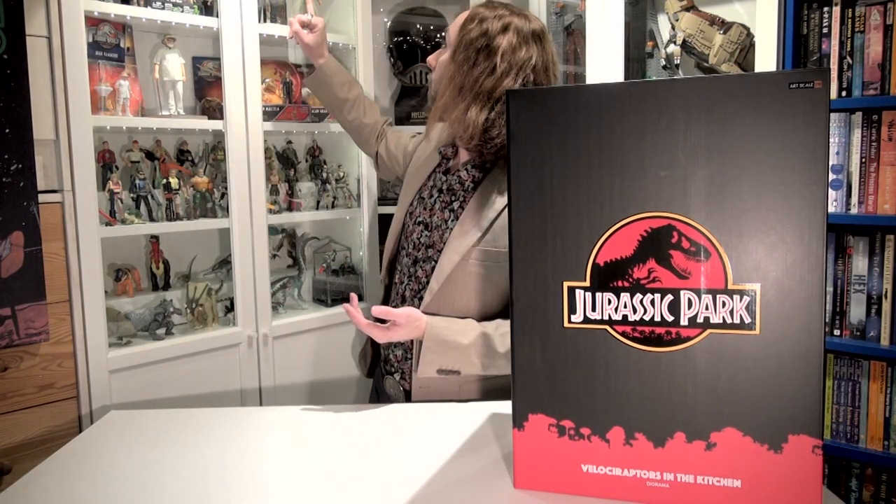Welcome everybody! This is Sebastian with another Jurassic Park unboxing video. Today I'm going to unbox the Velociraptors in the Kitchen diorama made by Iron Studios. It's an art scale, so it's 1/10th scale — the same as the John Hammond we recently unboxed and the Ian and Alan that are up there.